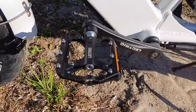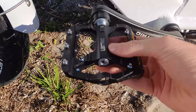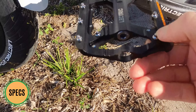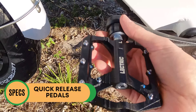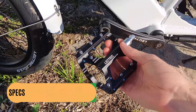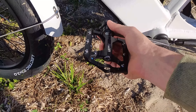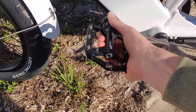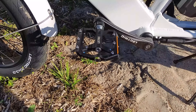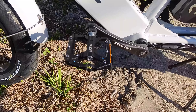For pedals, Electric did something a little different that I'm a huge fan of. These are Electric-branded metal pedals with pegs for increased traction. But what's really cool is they are quick release — super easy to install and remove. This is going to be really handy when putting the bike on a rack if you need more clearance with two bikes, and it aligns with Electric's philosophy of making assembly as easy as possible.